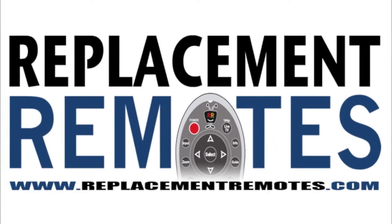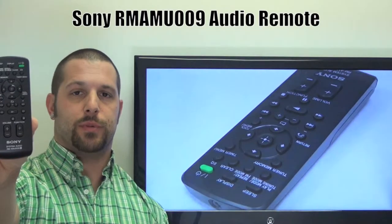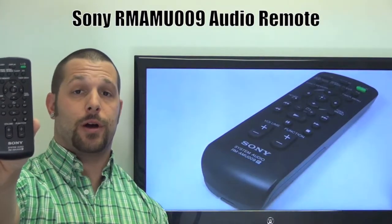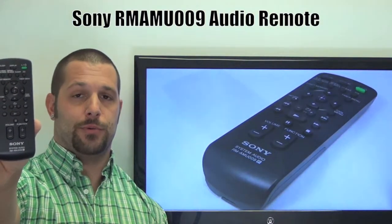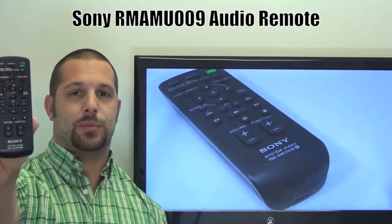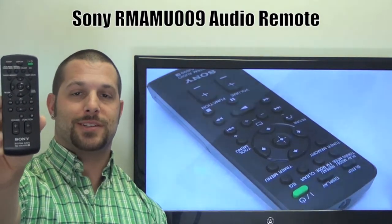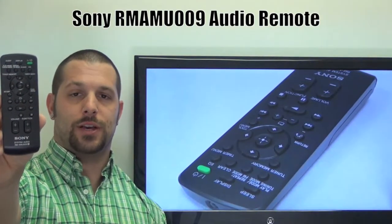Hi there everyone, this is Timothy from ReplacementRemotes.com. Today I have this brand new Sony Audio System Remote Control. The model number is RMAMU009. And if yours is lost or perhaps broken, we'll be glad to replace it with a brand new one right here from ReplacementRemotes.com, where we have the best prices and selection for remote controls on the internet.